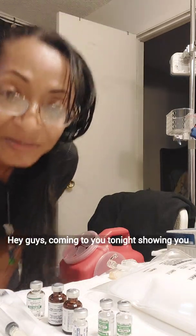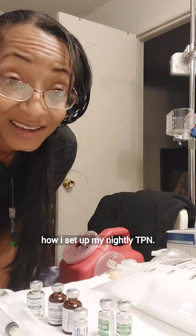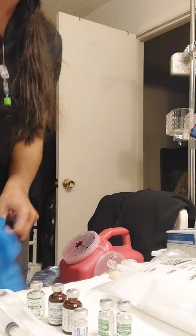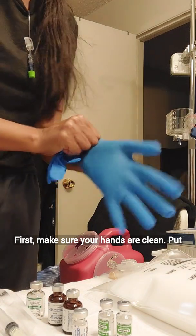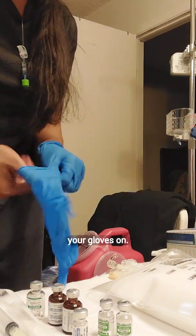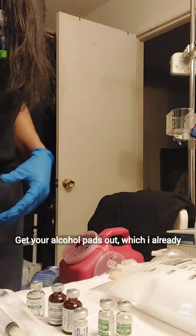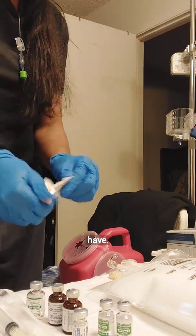Hey guys, coming to you tonight showing you how I set up my nightly TPN. First, make sure your hands are clean, put your gloves on, and get your alcohol pads out, which I already have.